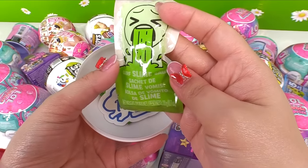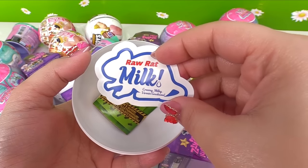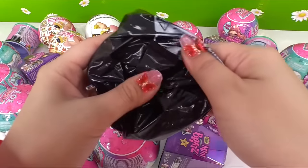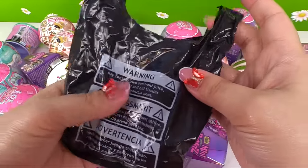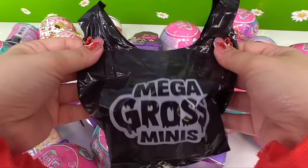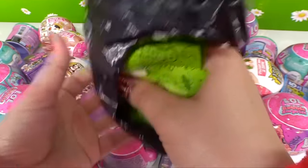Oh no — Barf Slime Bag! And we've got Raw Rat Milk. This is a sticker and a collector's guide. These are definitely fun. We've got a garbage bag. These are perfect for 18-inch dolls — look at the size. Mega Gross Minis! Somebody went shopping. Here are all of our gross groceries.